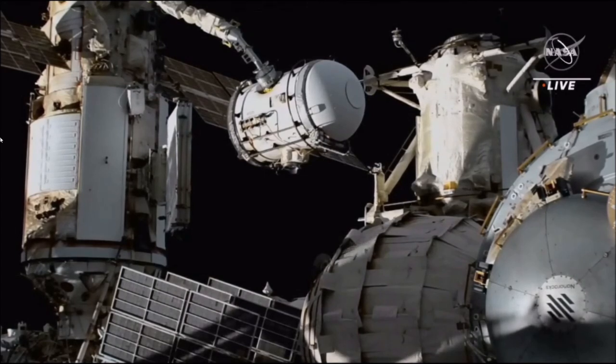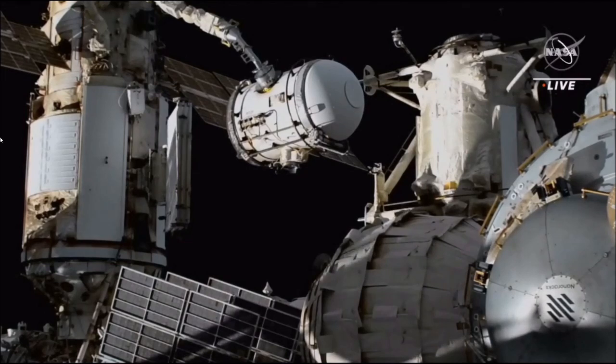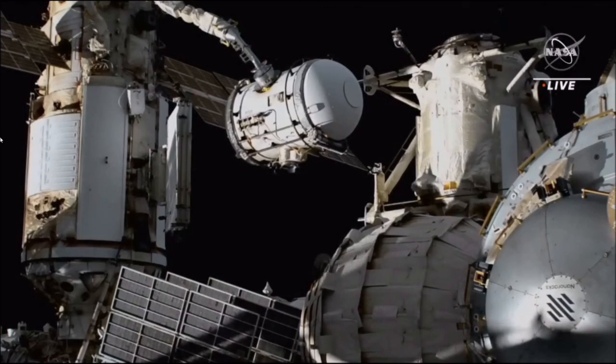The cosmonauts are on the Ras Viet module doing some closeout tasks. They're removing some airlock tie rods and closing multi-layer insulation flaps — that protective covering.